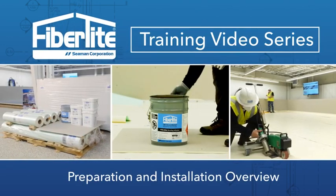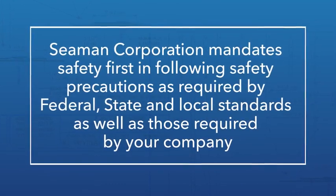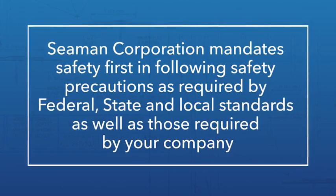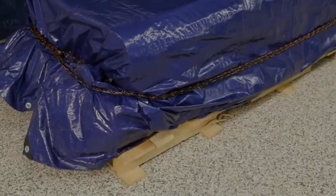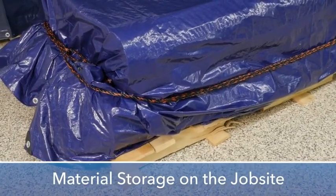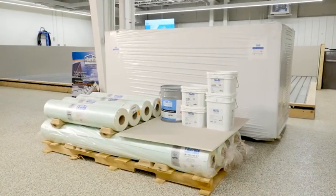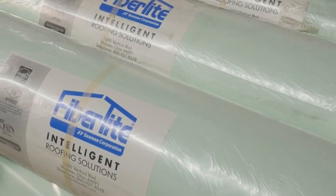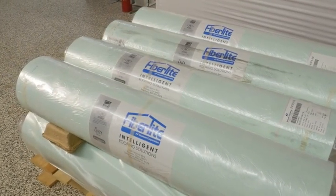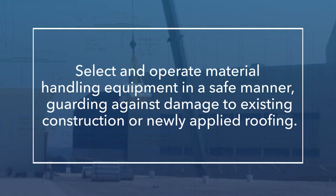Let's get started talking about preparation and installation. Seaman Corporation mandates safety first, following safety precautions as required by federal, state, and local standards, as well as those required by your company. All stored materials are to be elevated off the roof or ground at a minimum of three inches and covered with a breathable tarpaulin. All materials are to be delivered on the job site in original unopened containers with legible labels and in a sufficient quantity to allow for continuity of work. Select and operate material handling equipment in a safe manner, guarding against damage to existing construction or newly applied roofing.